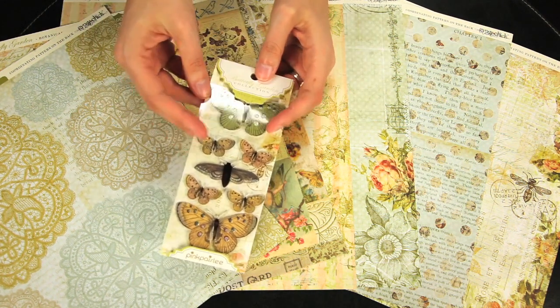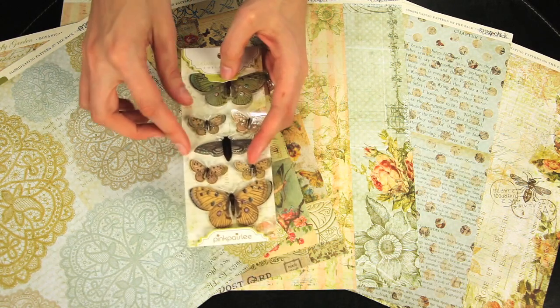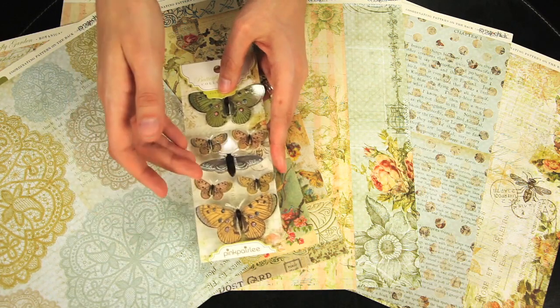These are the clear pop stickers, and they're delicate butterflies with transparent wings, and they're all layered. They have a little bit of glitter as well.